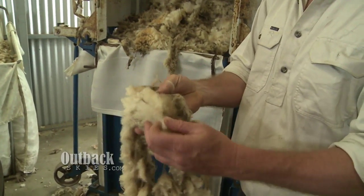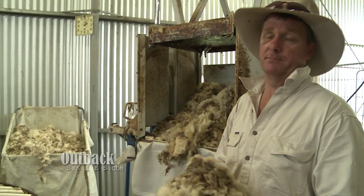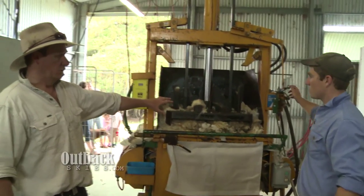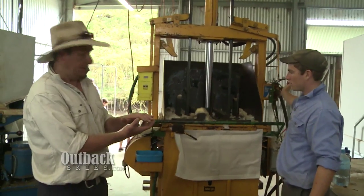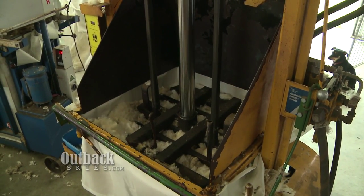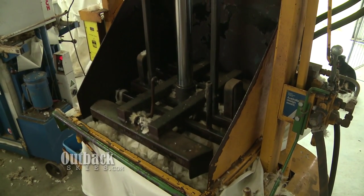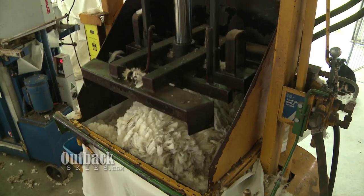Belly wool is more used for producing a lower grade of carpet. Nick's just put some wool in there — he's just compacting it. That way we can handle large amounts of wool, which is quite a bulky thing, but we can press it down into small amounts, which saves on our handling and transport costs.